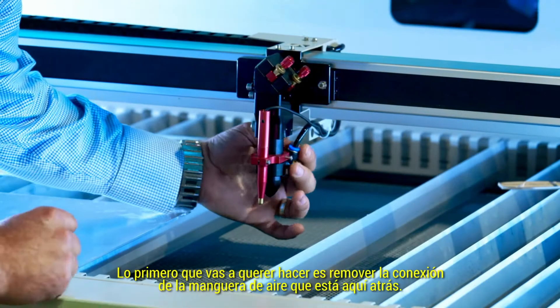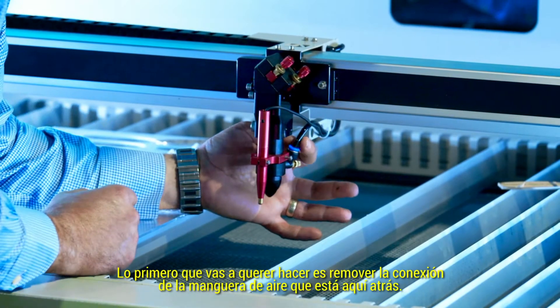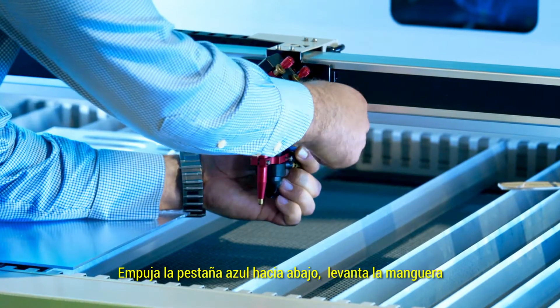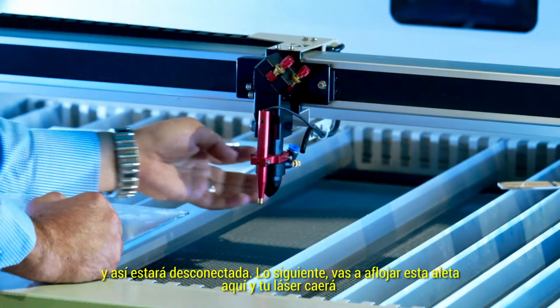The first thing you're going to want to do is remove your air hose connection which is back here. Push the blue tab down and pull up on the hose. The air is disconnected.